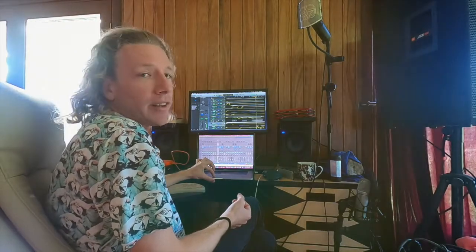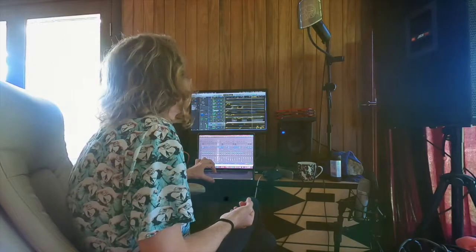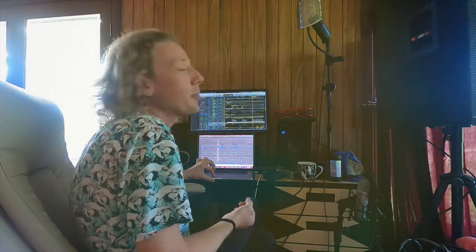Then we added a little bit of electric guitar — that's a Stratocaster — and the same guitar then strums some chords with some tremolo.